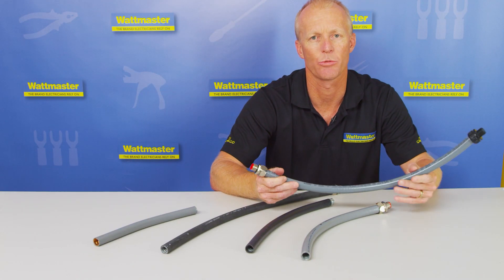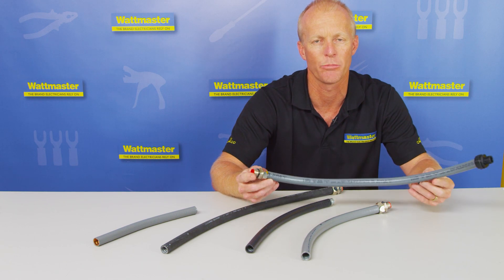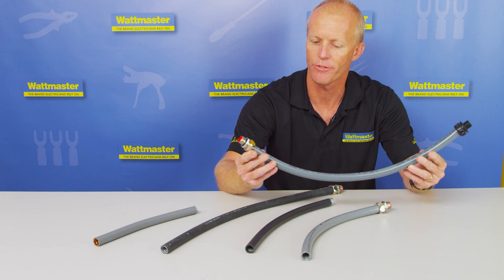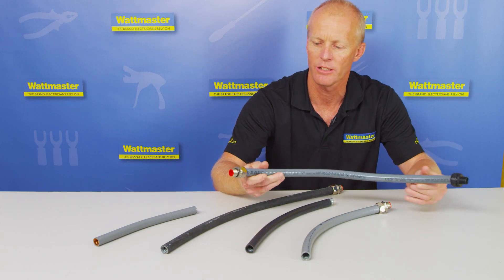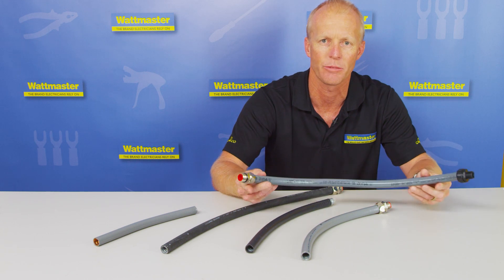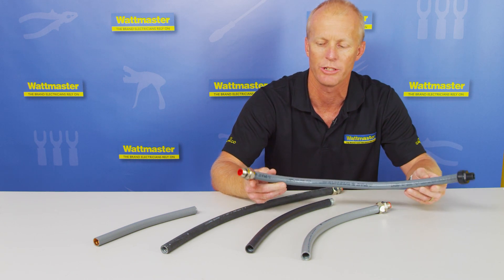Hi, Ken from Wattmaster here. I just wanted to introduce a new range of non-metallic conduit to the Anaconda range. We now have the NMUA going from 16mm up to 32mm, with extensions up to 63mm available on request.